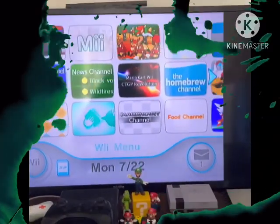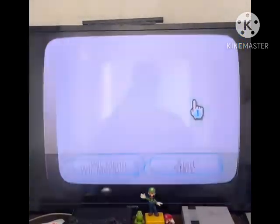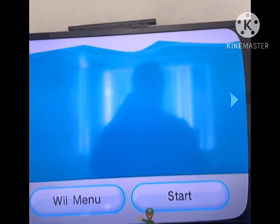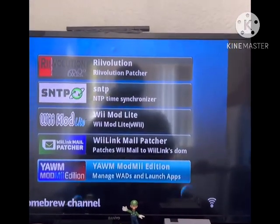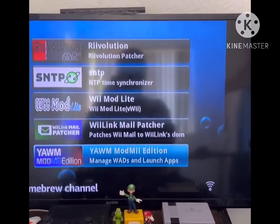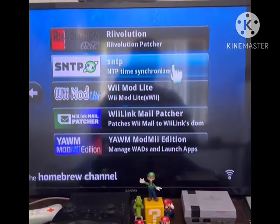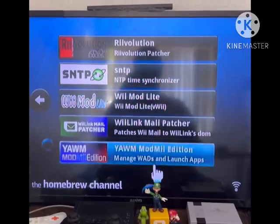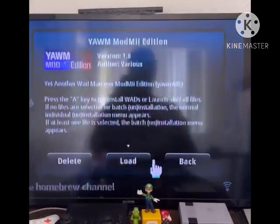Alright, back on the Wii — head over to the Homebrew Channel. Now what you want to do is go to Yet Another WAD Manager. You can also use Wii Mod Lite, but I'm going to use Yet Another WAD Manager for this video.